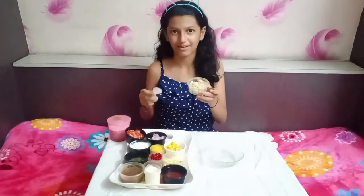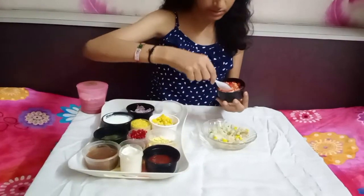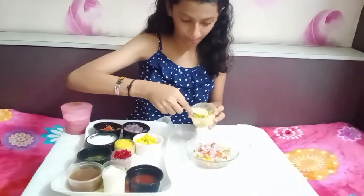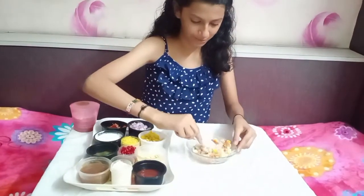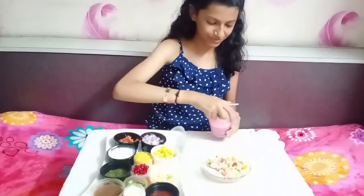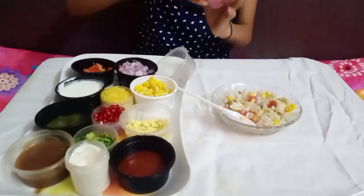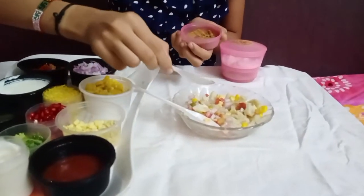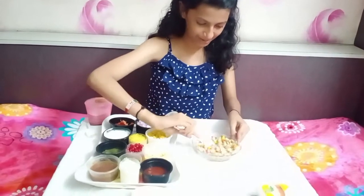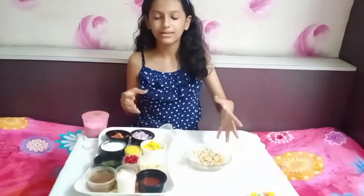Let's begin with some boiled cut potatoes. I'm going to add some sweet corn, then some tomatoes, now some onions, and now a big chopped raw mango. Let's mix it well. Now it's time for all the masalas — salt as per taste, some chaat masala to make the chaat chatpati, and a big spoon of jeera masala. The jeera masala is made by roasting the jeera and then grinding it in the mixer. All the masalas are done — let's do a final mix so that all the veggies and masalas get binded together. Our dry masala mix is ready.